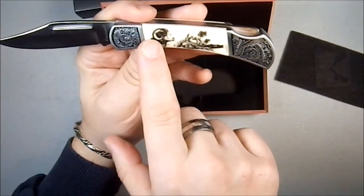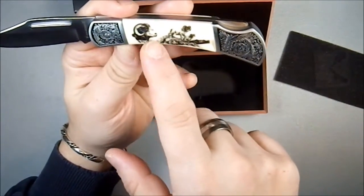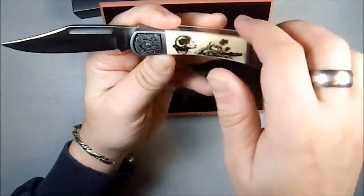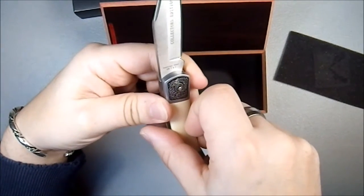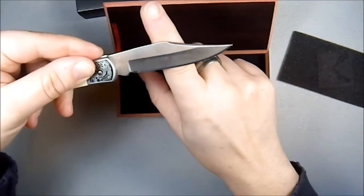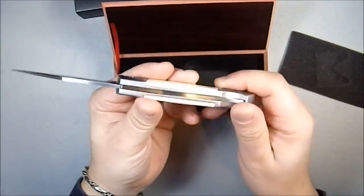Here we have hunting scenes — a ram in close-up and then two in silhouette. On that side it says Faulkner, and on this side it says stainless steel 420 PEC, I believe. And it says Collector's Edition. I'm not sure how much of a collector's edition this really is.